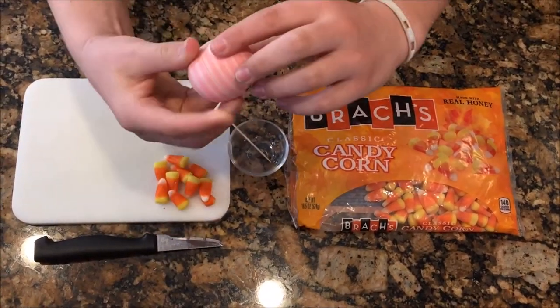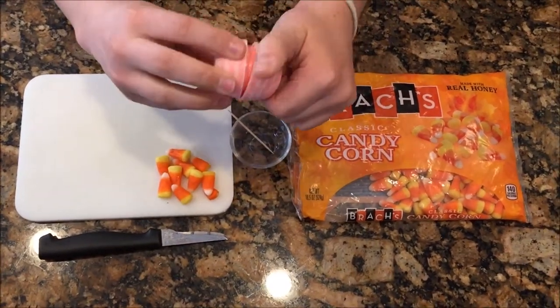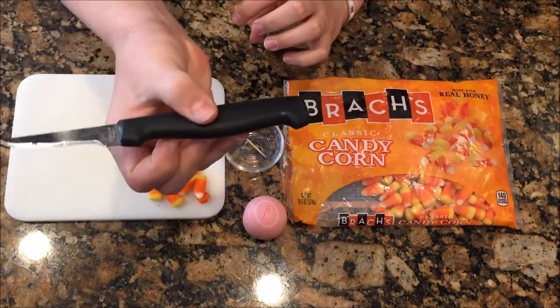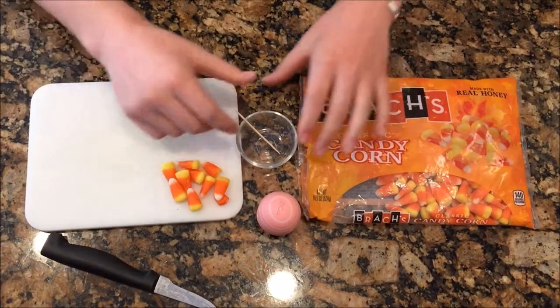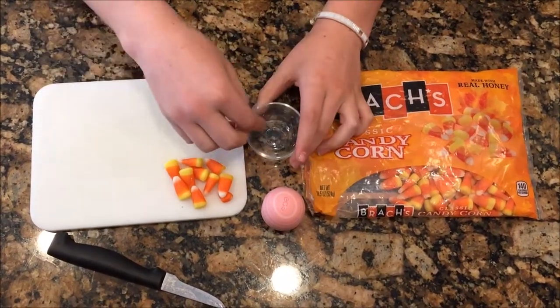First, you're going to need an empty EOS that's been cleaned out with soap and is ready to use. You're going to need a knife, a cutting board, some candy corn, a microwaveable safe bowl, and a toothpick.